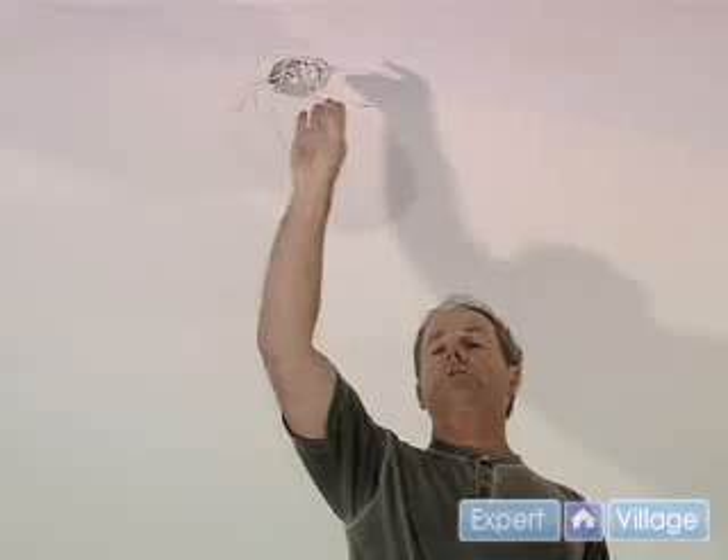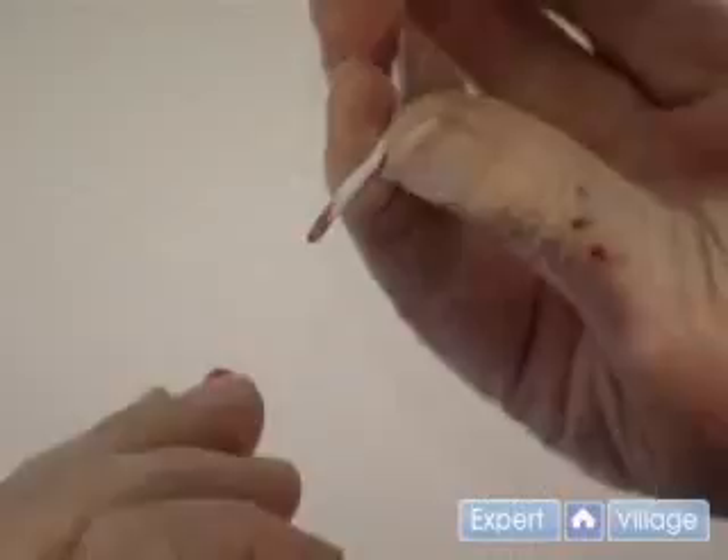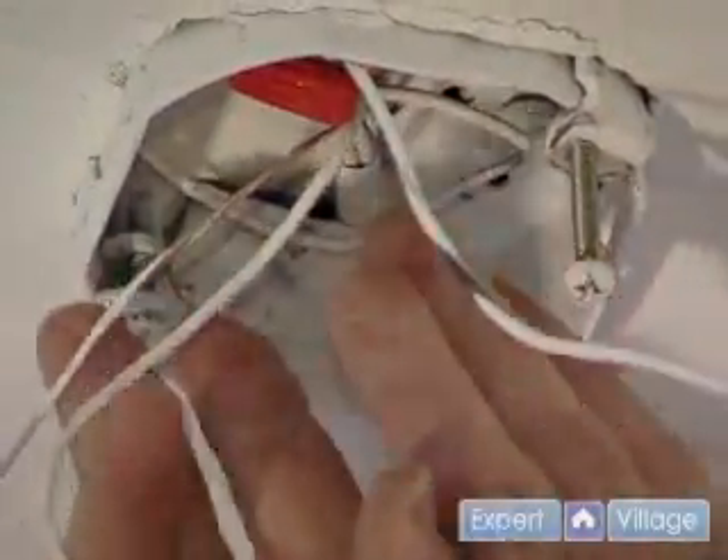We're going to just have one switch because there's no light on here, so we're simply going to wire nut this one and tuck it up in there — in case someone in the future wants to do that — just to make sure that it's not hot at any time.